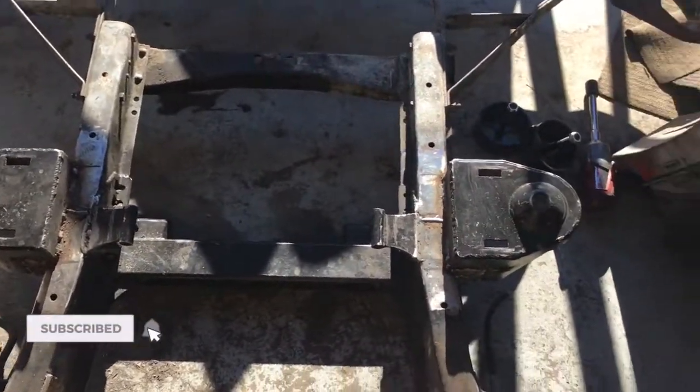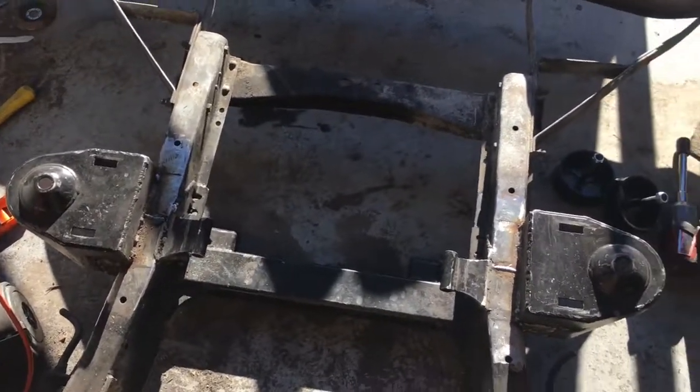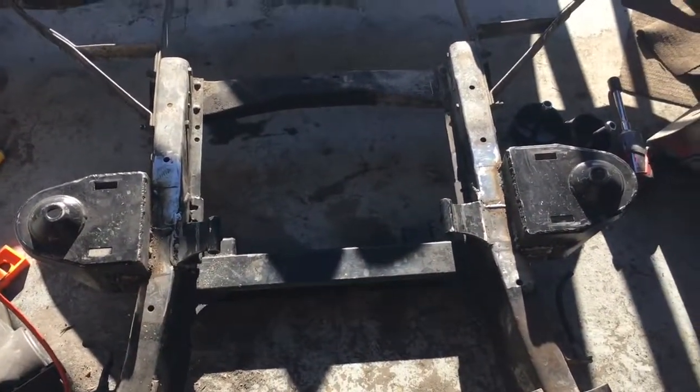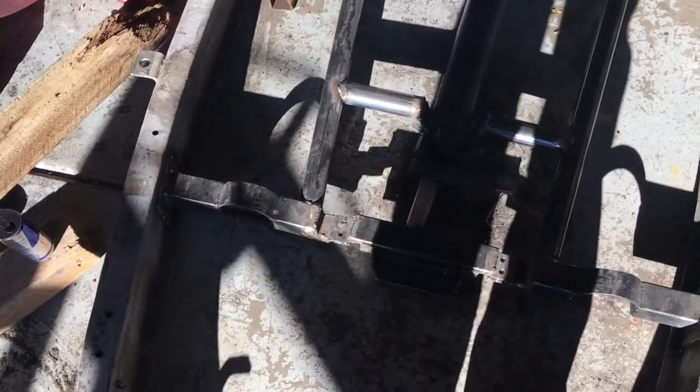Well, thanks to the help of Rusty, I got all this tacked back in and measured up properly. It finally fits right, so I went ahead and finish welded it all up. Now I can put the motor back in and work on these side gussets here.